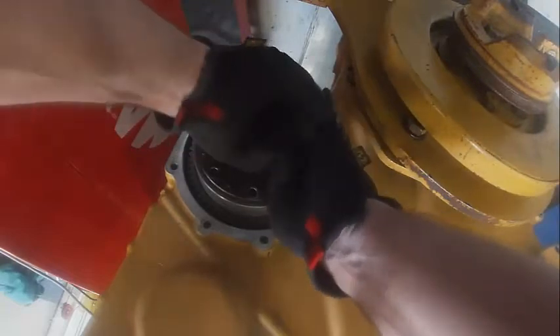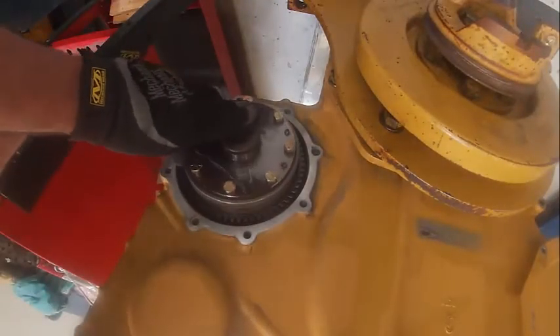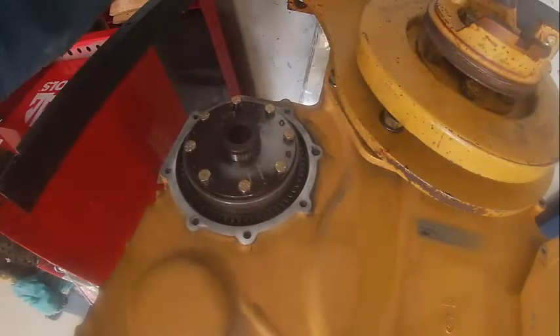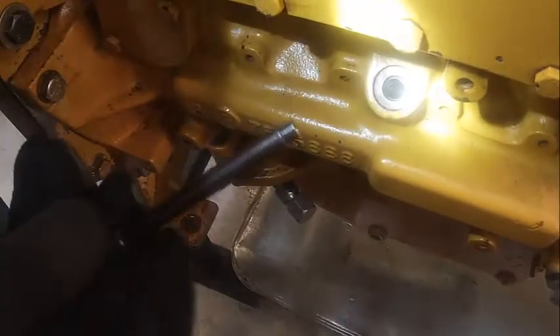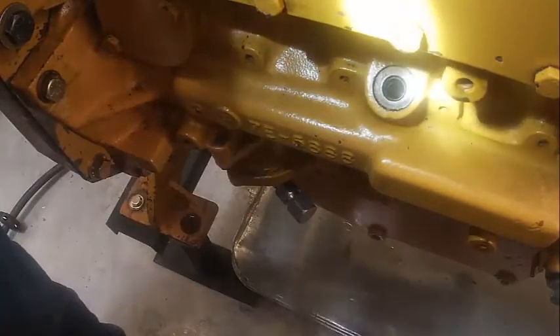We've got number one on top dead center. We'll get our bolts started in there. You see this is how I said it was easier to turn — I'm turning the injection pump because these bolts go through to the pump itself. Now I'll have to go back and find my top dead center on that one. This is the pick we need — it'll fit down in that groove in there and lock our pump where it needs to be.